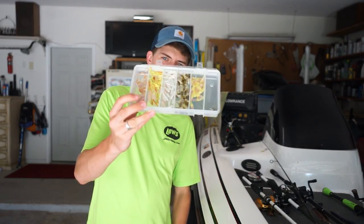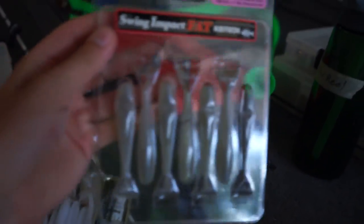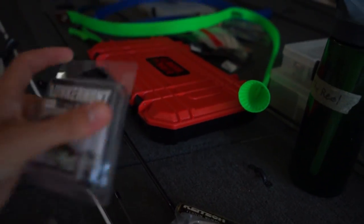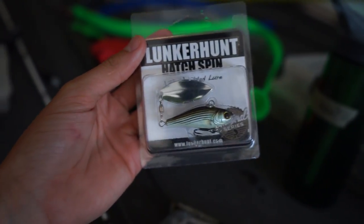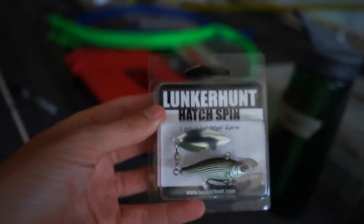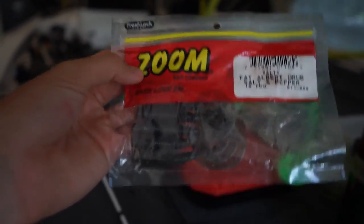I found my box of tiny little grub pieces, and I also found various other vertical jigging things. I found some Kytex with some jig heads — two more packages of Kytex. I found this from my Lucky Tackle Box: a Lunker Hunt Hatch Spin, a tiny little jigging spoon with some kind of color auto blade. I might need a different rod for this one. And then of course the classic Zoom Grey Grub. All of these should work for my vertical jigging. Let's get to the lake.